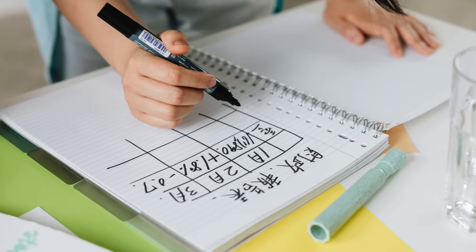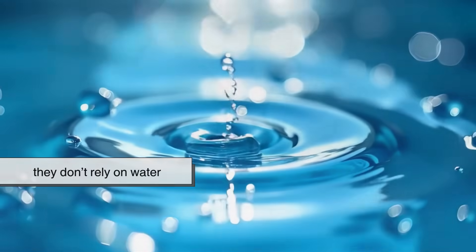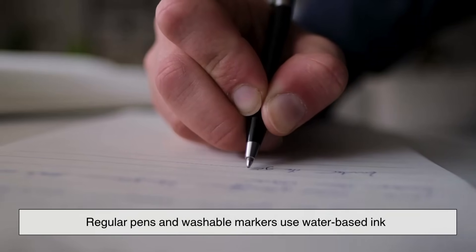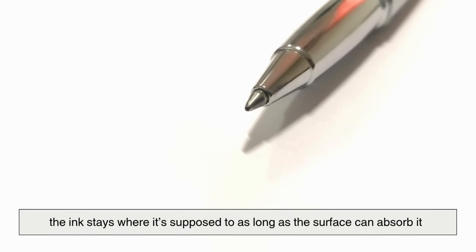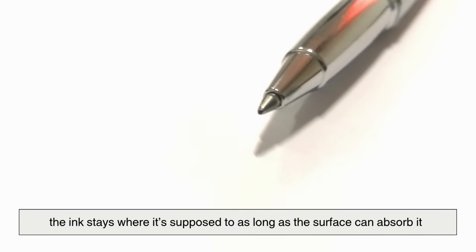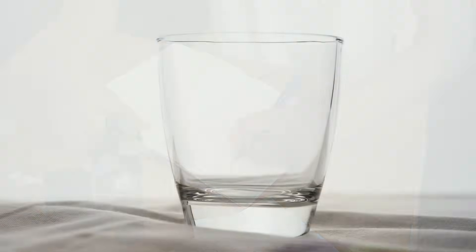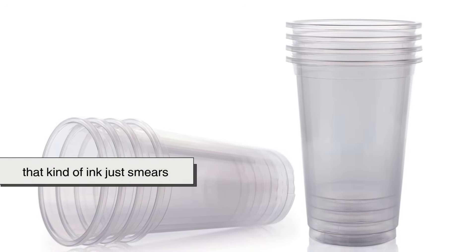Here's what separates permanent markers from everything else: they don't rely on water. Regular pens and washable markers use water-based ink, which means the ink stays where it's supposed to, as long as the surface can absorb it, like paper. But if you write on something smooth like glass or plastic, that kind of ink just smears.